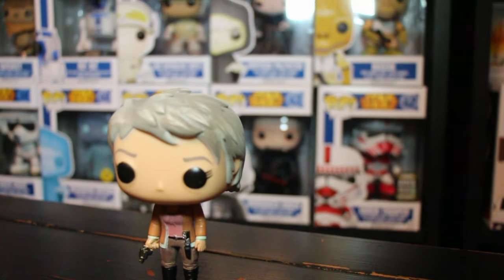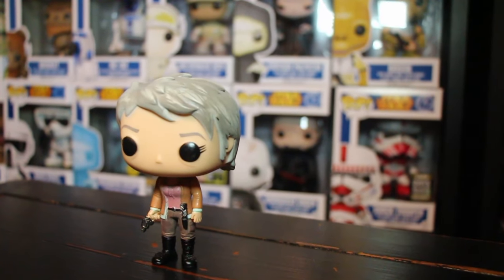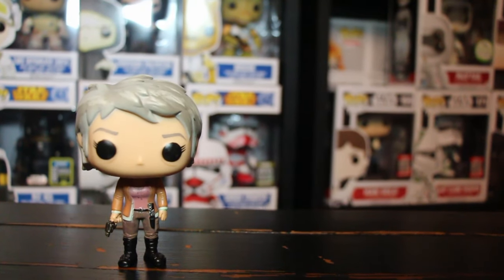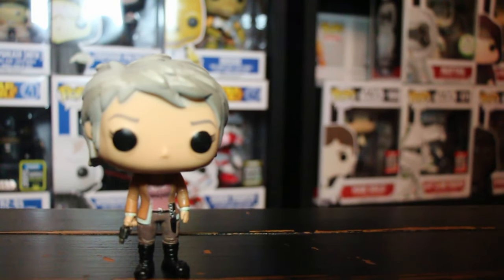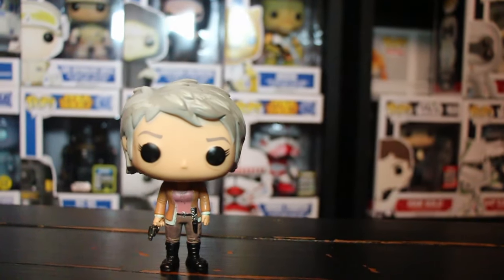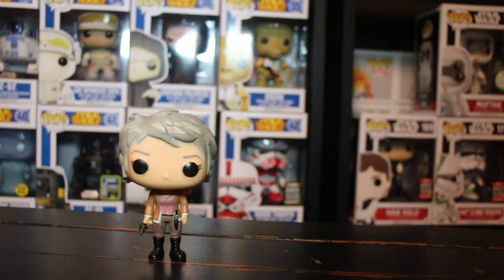There she is — Carol from the Walking Dead. Just by looking at her I can tell it's Carol because she has that jacket she's always wearing, the grayish hair, and the way they have it cut. They did a good job with the hair. She has a gun in her hand — I guess that's the gun that killed Lizzie. 'Look at the flowers, Lizzie.' Pretty good detail on this Funko Pop.